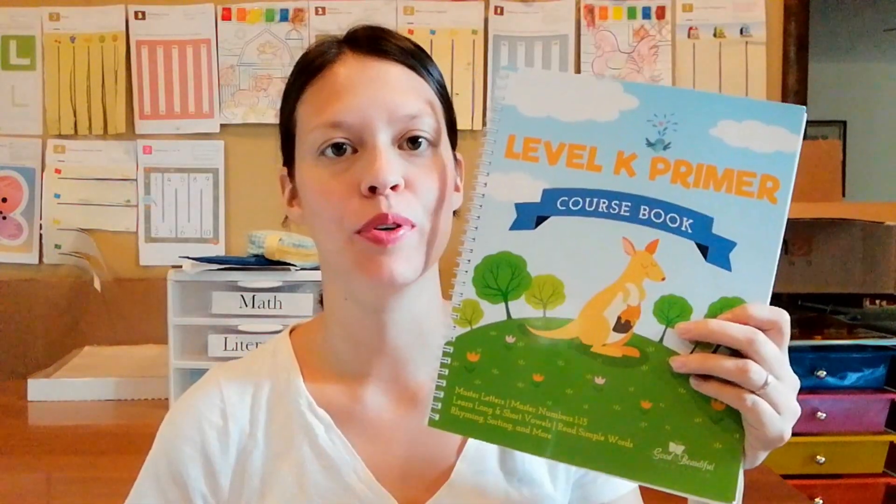Hi everyone! Welcome back to the Life of Valerie Allison. For today's video I am going to be talking to you guys about the Level K Primer of The Good and The Beautiful.